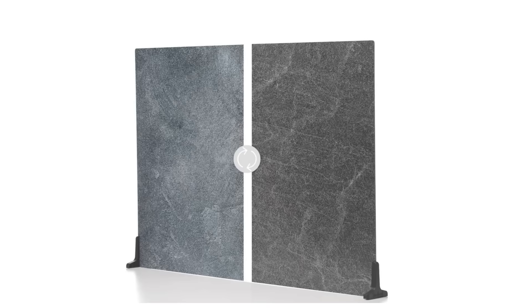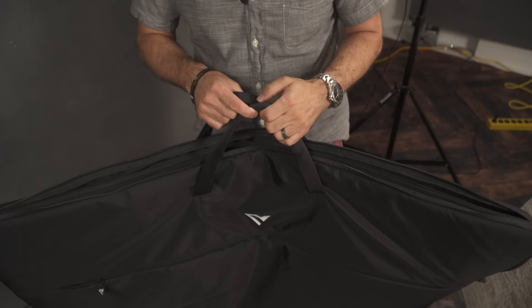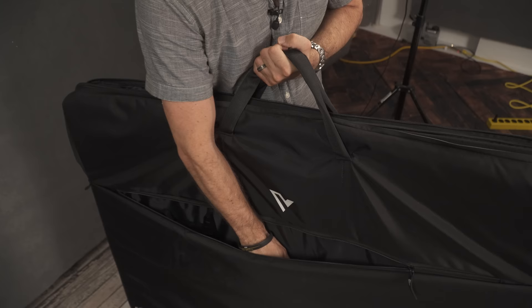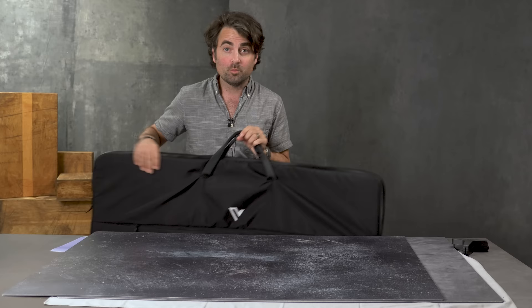If you buy a bunch of these and need a way to carry them, V-Flat World also sent me this really nice portfolio bag. I believe it holds at least five boards with individual dividers, comes with a strap, and looks like something from an art class. It also has an open pouch where you can store other accessories you're always using on shoots — like a grinder of sea salt, a spritz bottle for that glistening effect on food, or fabric and cutlery — zip it up and transport everything really nicely.